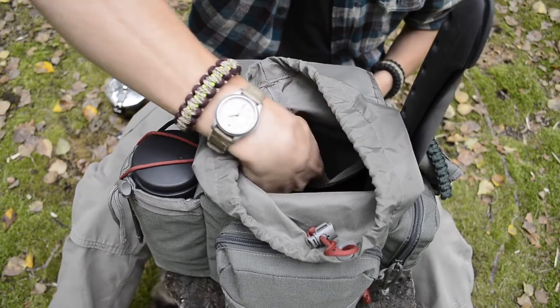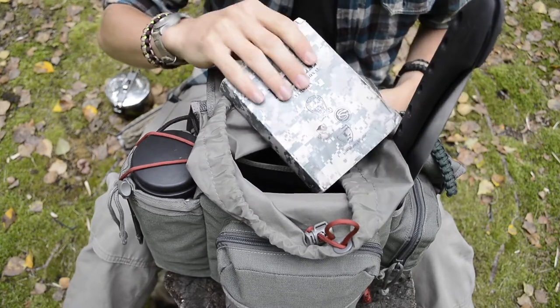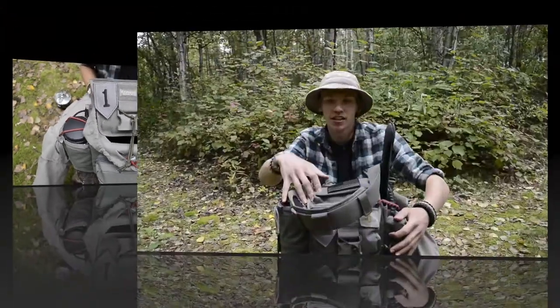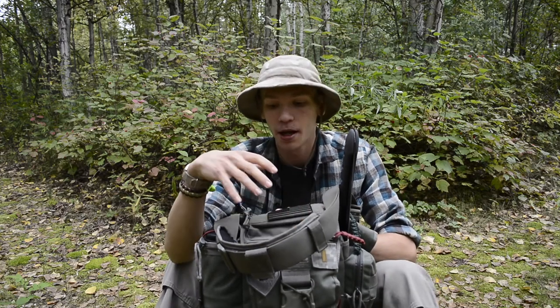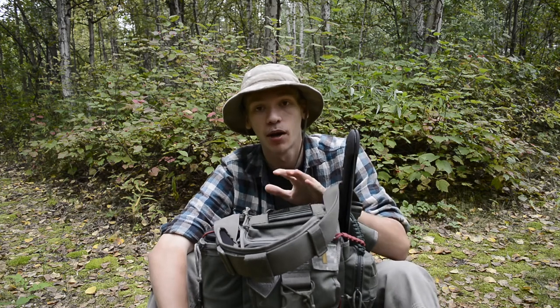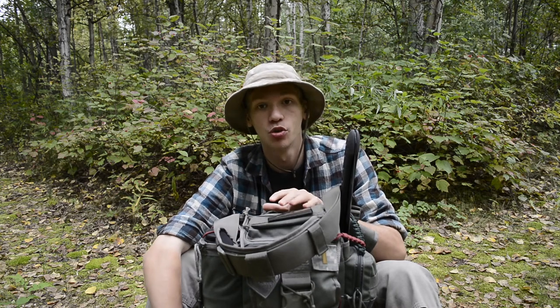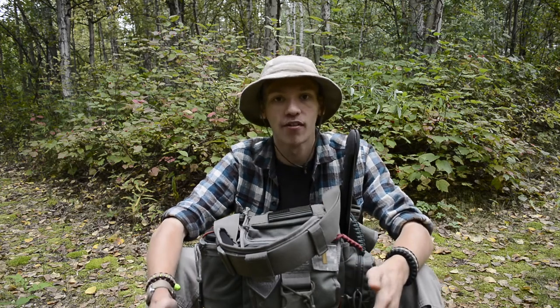Last but certainly not least for this kit is the Bible — just a complete military Bible. That's all for the entire kit. Hopefully you enjoyed this quick look at my day pack. It's not a super comprehensive pack, but what I wanted to accomplish overall was having the basics for firecraft, cooking, and carving — just doing really basic but very important bushcrafting and survival skills.